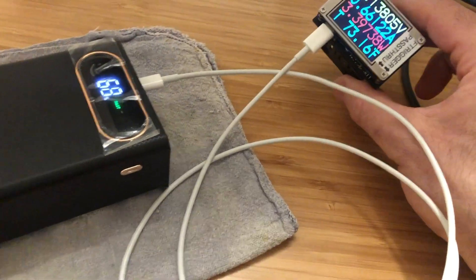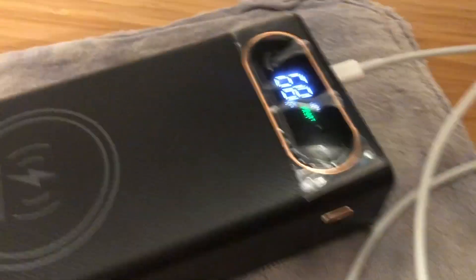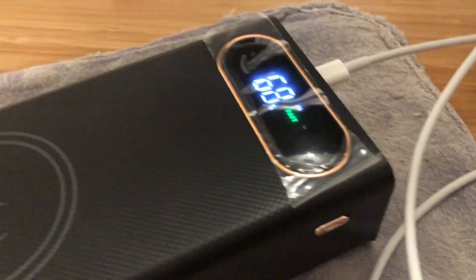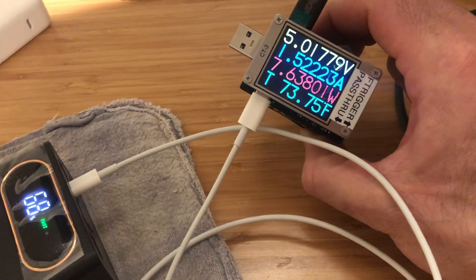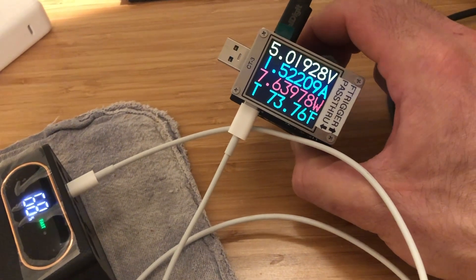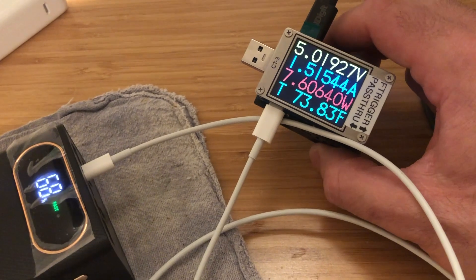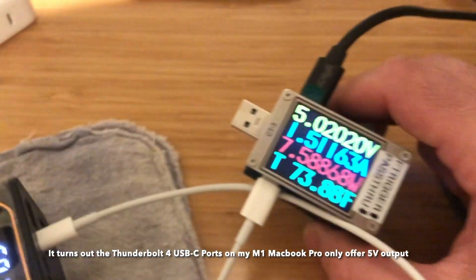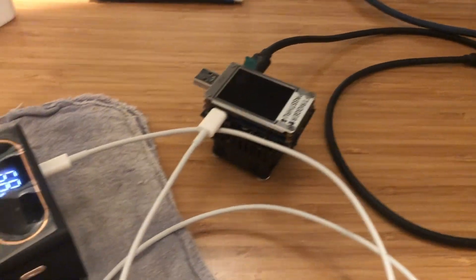What happens is we see that the power bank is showing input — so it's charging from the laptop — and it even says fast. What's strange is that the rate of power is only about 7.6 watts and it's only at the 5 volt charging level. That's surprising because I'd expect the laptop to charge at a faster rate, and I also wouldn't expect 5 volt charging to be considered fast. But that's what I see when plugging in the laptop through lightning.